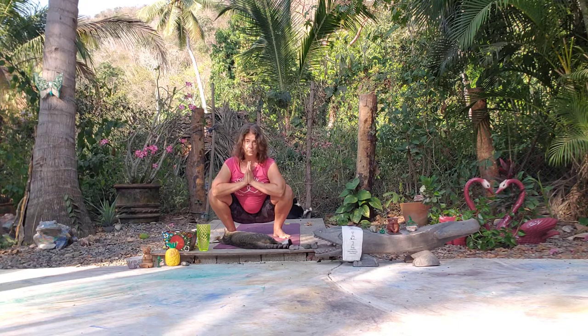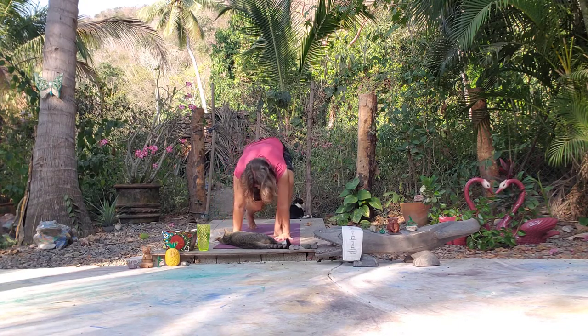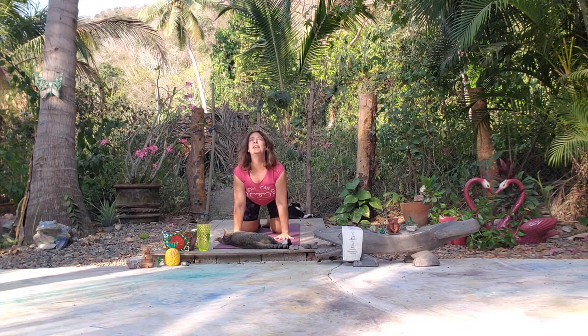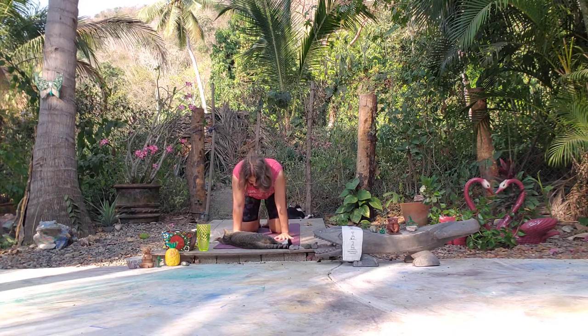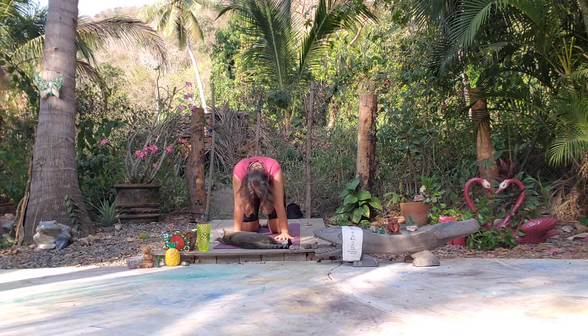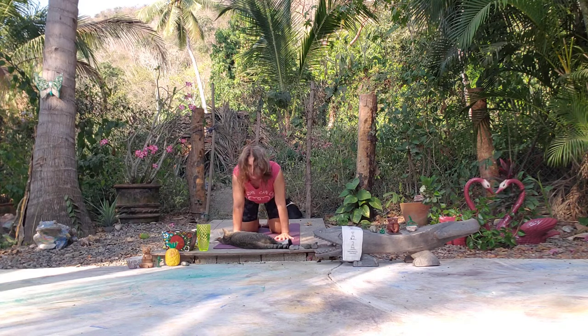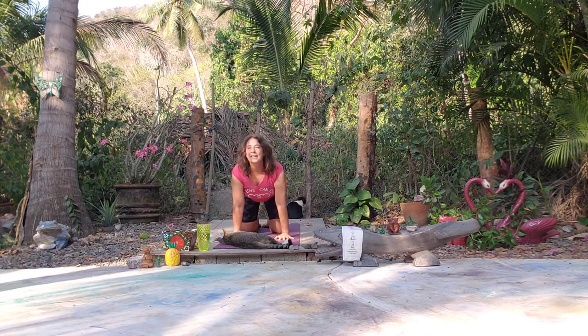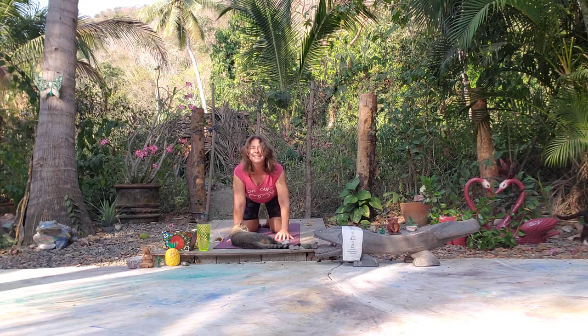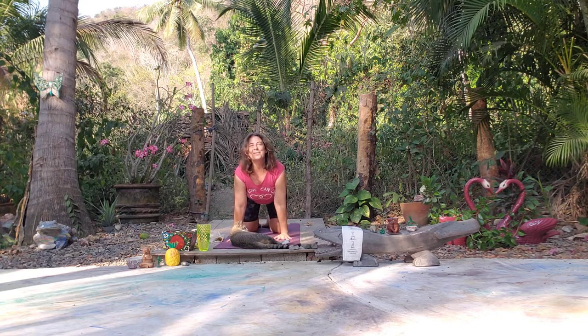Let's go ahead and come down to table pose. In table, let's come back to a few chakravakasana — inhale, look up, open the heart; exhale, tuck the chin, round the back. We move with our breath, inhaling and exhaling, finding that rhythm. Nice deep inhale and exhale.